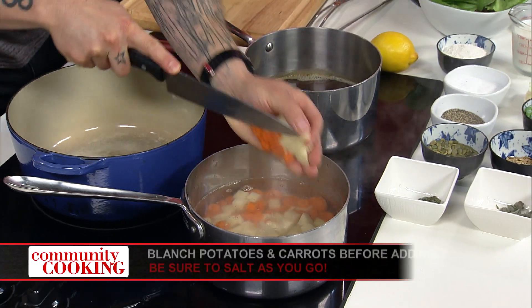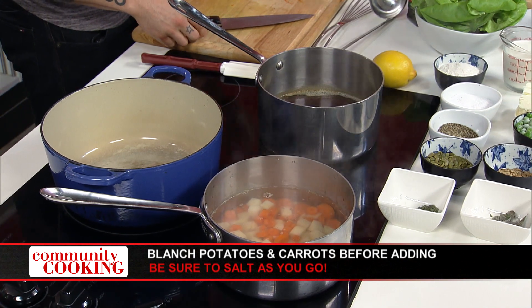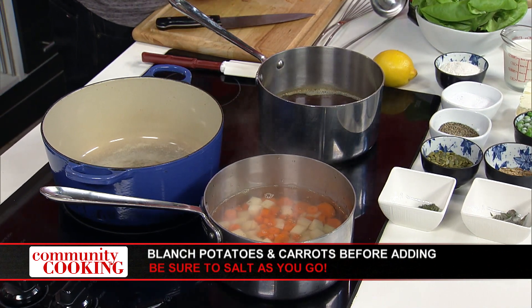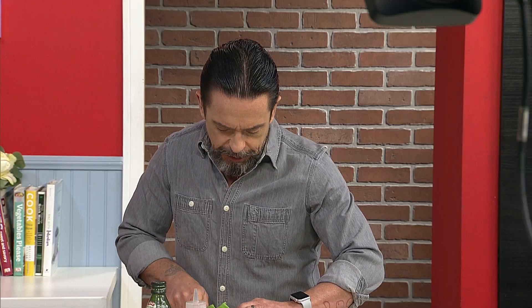Sometimes that outer layer of that onion gets a little weird. You don't want to fight with the vegetable — just take off that extra skin. You know how sometimes it can get a little slimy? I'm going to put a little more carrot in. Now we've got the nice clean onion.